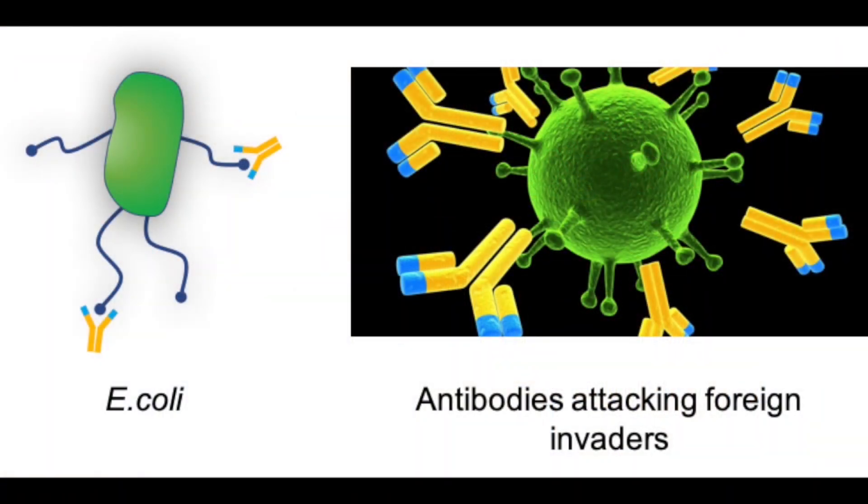In our body you also have small proteins which are called antibodies that can specifically recognize molecules. So they can recognize, for instance, viruses or bacteria when they enter your body. Here I'm going to show you an example of E. coli, which is a bacteria — you've got millions in your gut but unfortunately some of these are harmful.